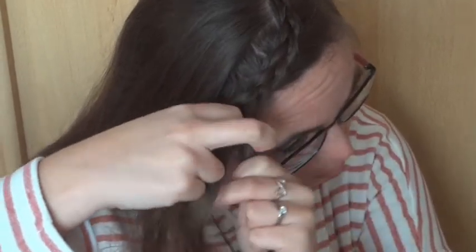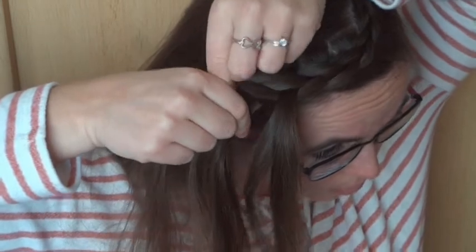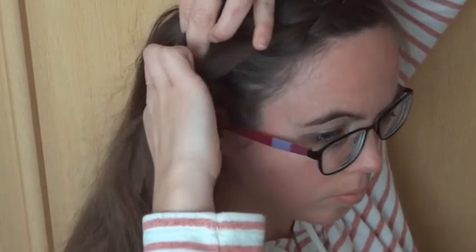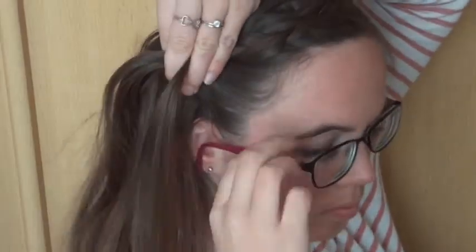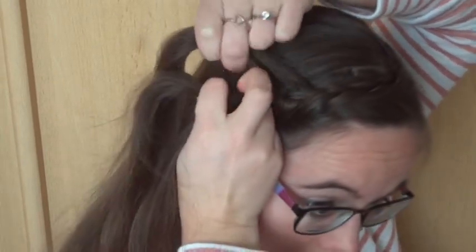When you've reached the ear, you'll have to change hands to make it easier to braid. Continue to repeat what you've been doing. Try to angle the braid diagonal across the back of the head towards the other ear while you keep adding hair on the right and left. Try to make sure you don't add too much hair on the right.